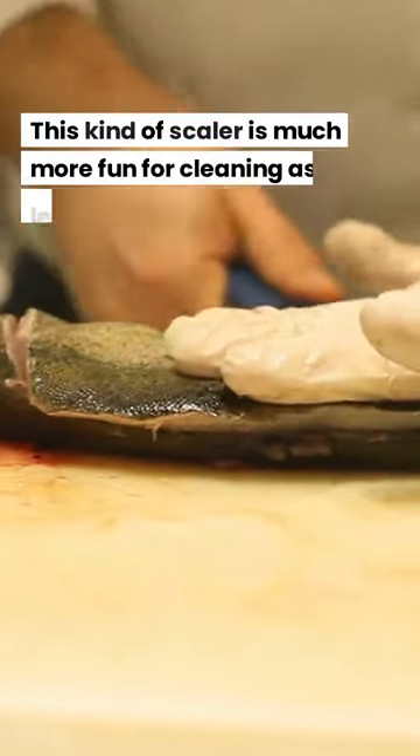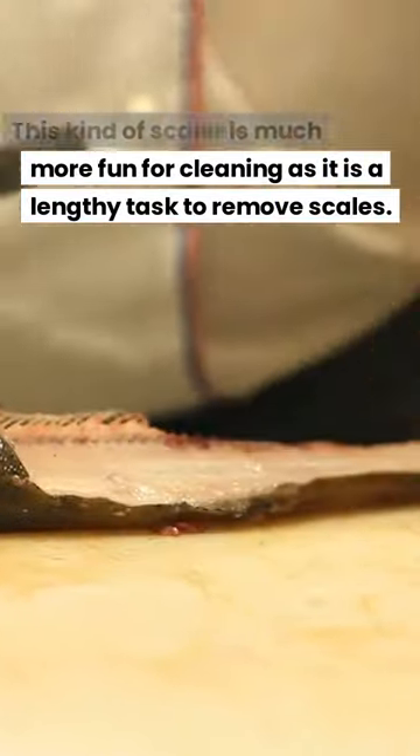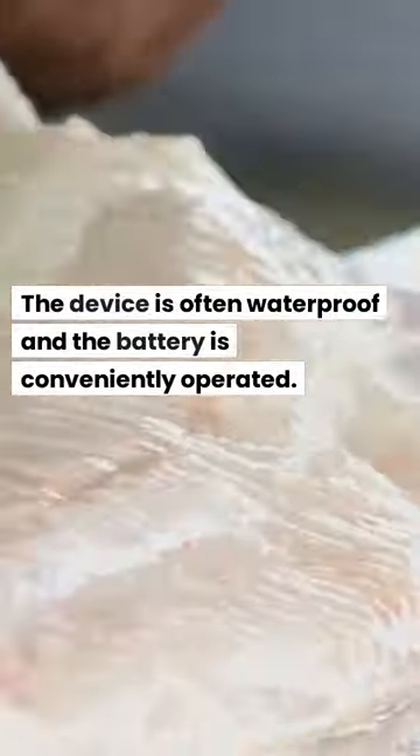This kind of scaler is much more convenient for cleaning, as removing scales can be a lengthy task. The device is often waterproof and conveniently battery-operated.